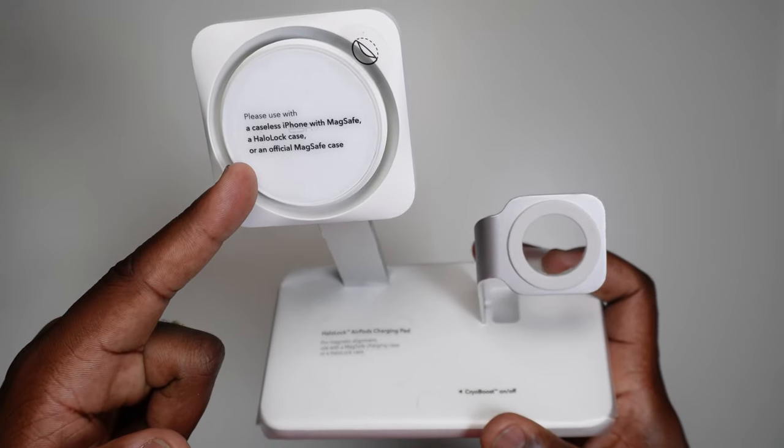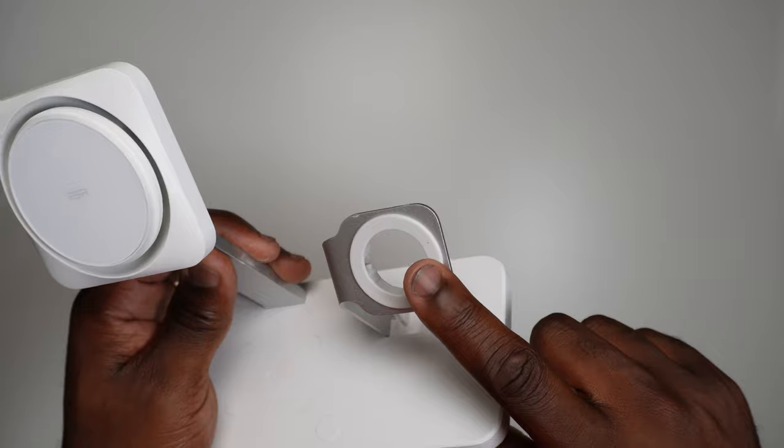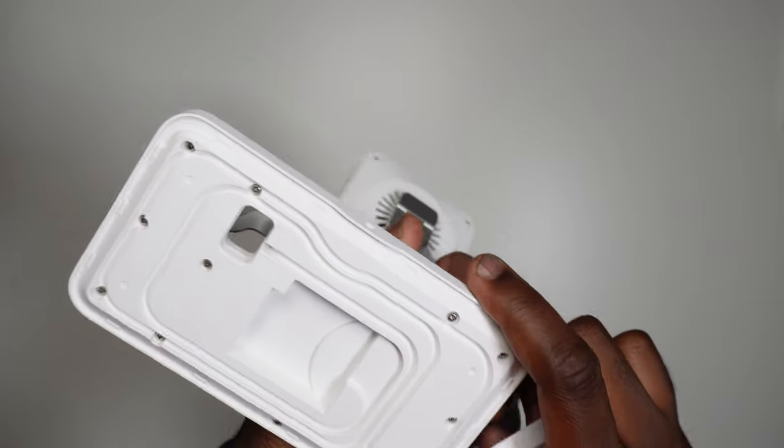Normally, to charge my phone, watch, and AirPods, I'd have three separate wires. But with this, they're neatly packaged within this 3-in-1 device. And even then, the only section where you've got to provide the original cable is the Apple Watch charger, which fits neatly into the space here. The wire feeds nicely underneath if you pop the cover off, so if you like cable management, you're going to like this.